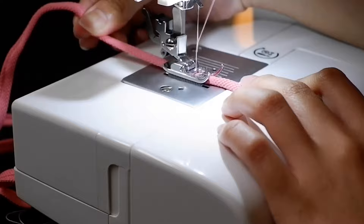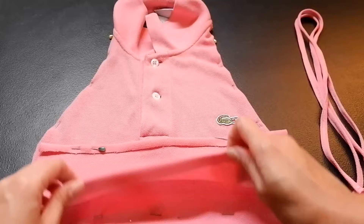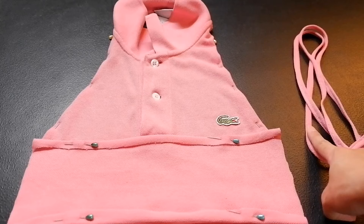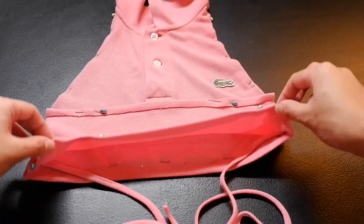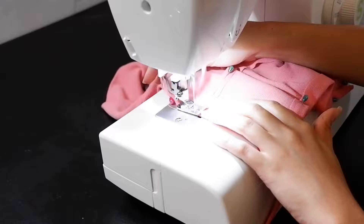After doing the straps, I assembled the three parts of the top together. Just to review, the three parts include the front side, the back side, and the straps. The wrong sides of the front and back parts are facing each other, and in between those two I inserted the straps — one on each side. By pinning these sides and sewing along, the three parts of the top are being assembled together, and this is the part where the top starts to come to life.